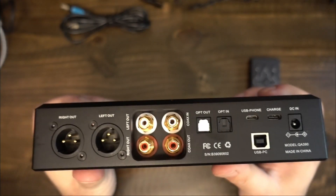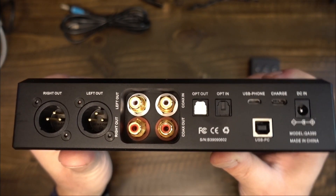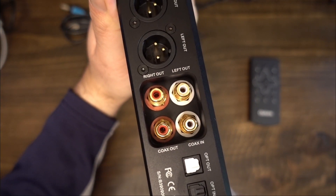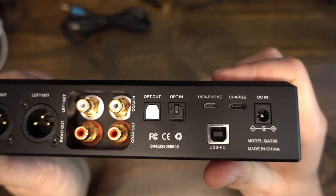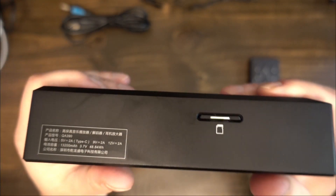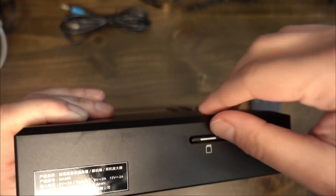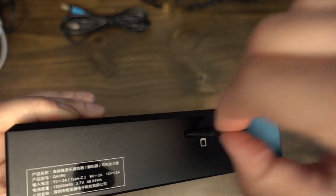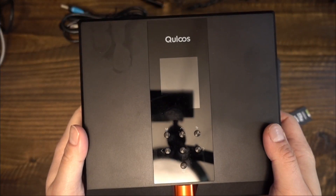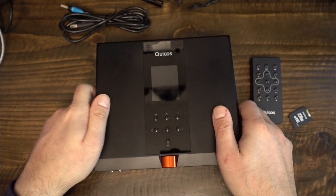There are two switches on the front as well. One is to turn the player on and off. The other is to select whether you want the 390 to charge from the DC power input. The back panel is equally feature-rich. The 390 has balanced XLR output, an RCA output, one coaxial digital input, one coaxial digital output, optical out, optical in, micro-USB input to connect to mobile devices, a USB-C for fast charging, a DC input for DC charging, and a computer USB-B.